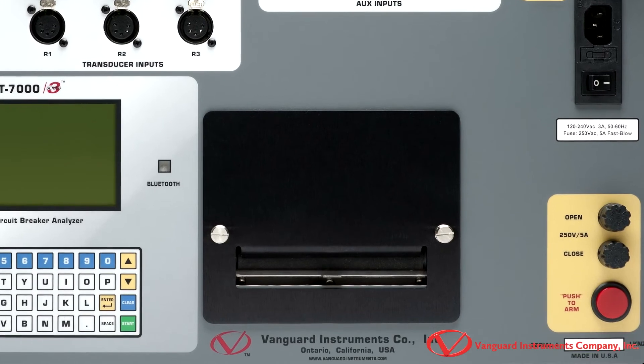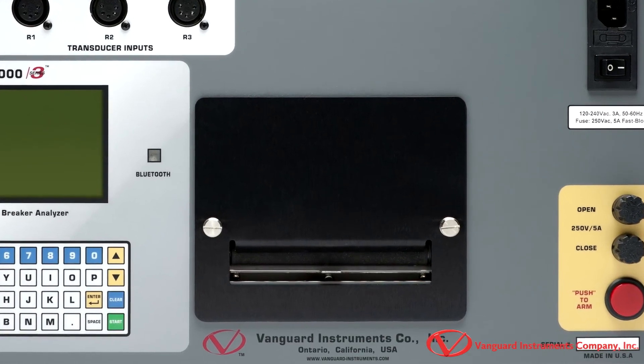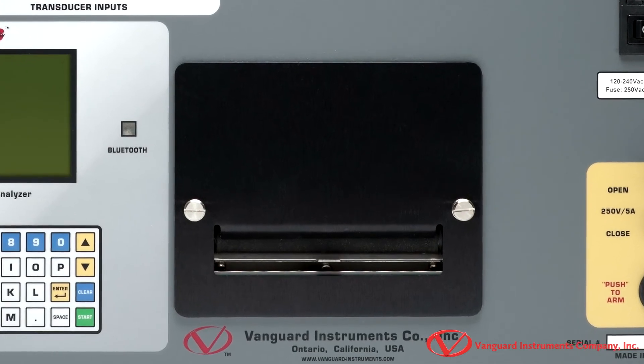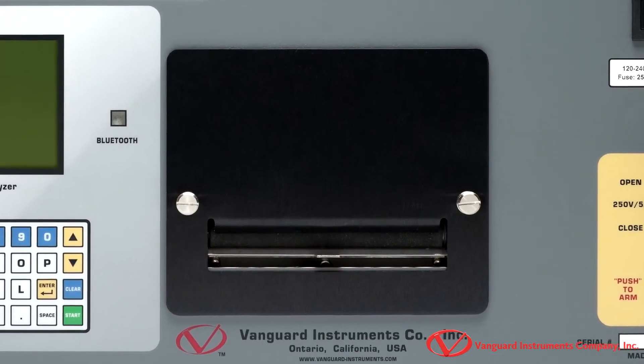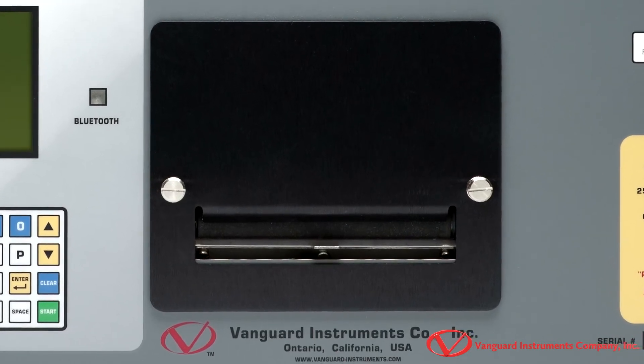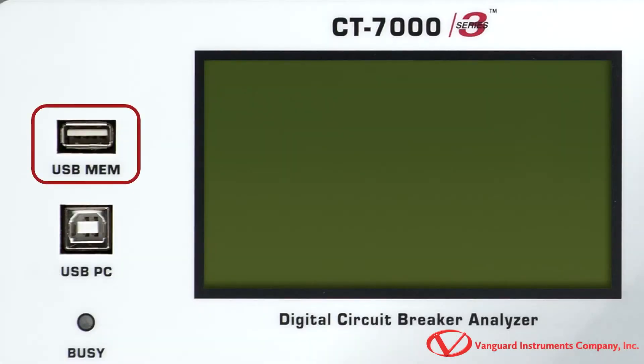It has a built-in 4.5 inch wide thermal printer which is very convenient for printing test records and graphs in the field. The built-in printer makes this an outstanding standalone test device, but it can also be computer controlled via USB or an optional Bluetooth interface. The unit also has a USB flash drive interface that can be used to conveniently transfer test records and test plans.